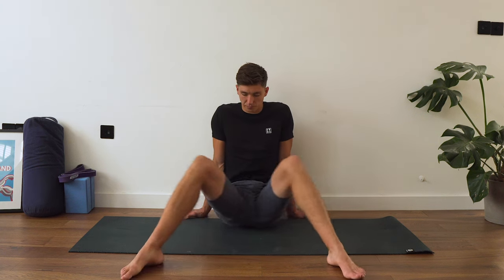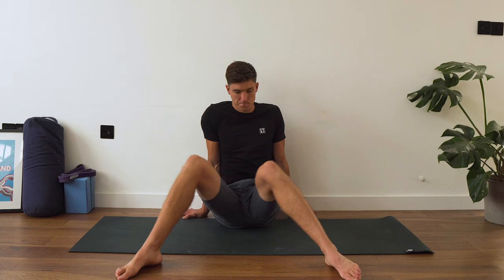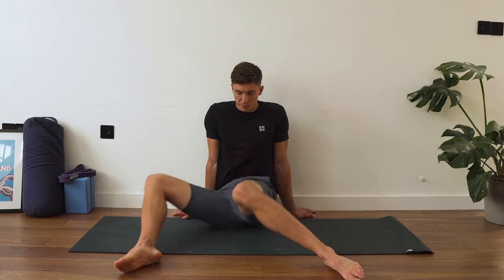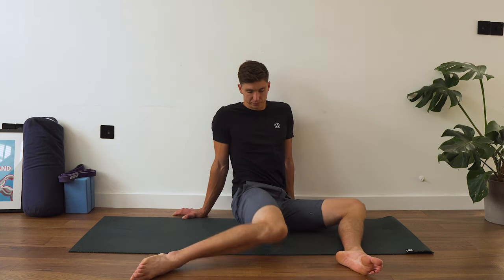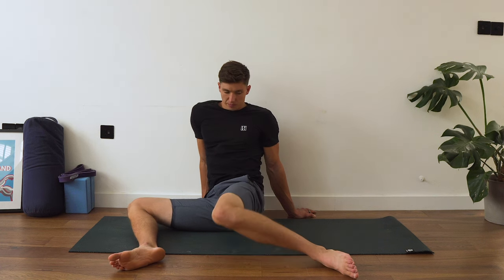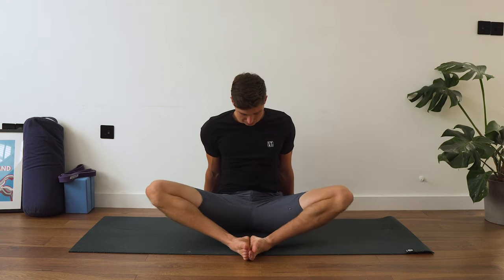We'll do 10 of these in total — five per side. Just pause for a few seconds on each rotation. Finish on that right-hand side. And then we're going to come into what would be called a tailor pose or a butterfly pose.